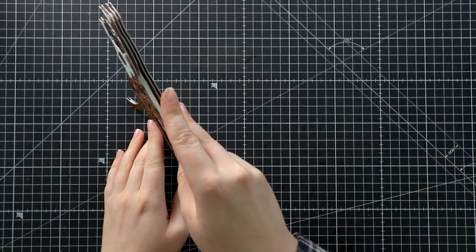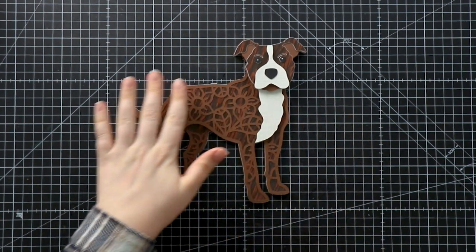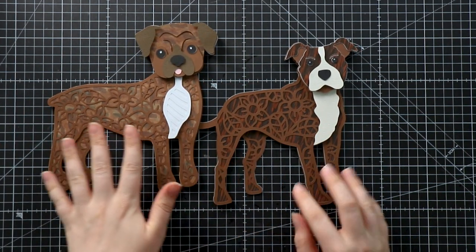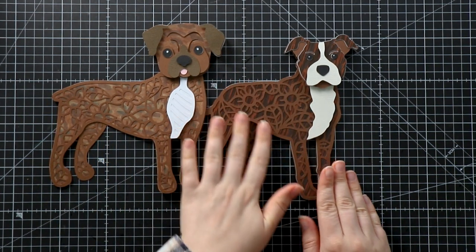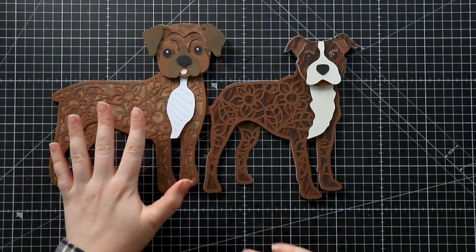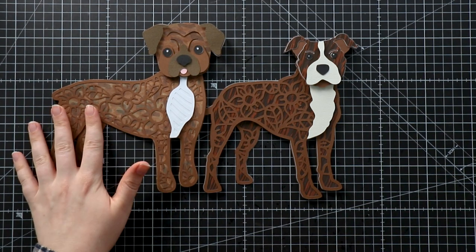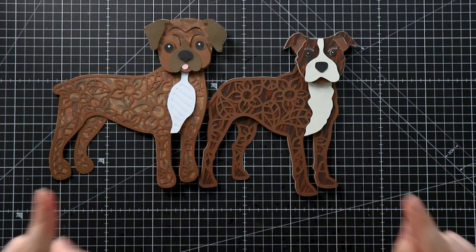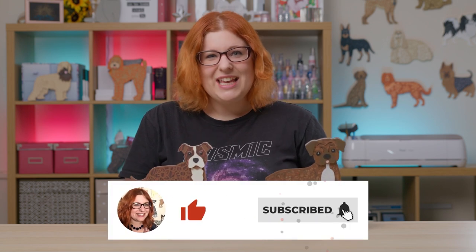Here is the design all put together with all the layers — you can see the 3D effect and the brindle pattern shows through beautifully. Comparing it to the boxer dog done with alcohol markers, the printed one comes out a lot darker in the pattern, though much of that is just because I chose quite a light brown card for coloring. These are two completely different options — let me know in the comments which one you think looks most realistic. Thanks for watching, see you in the next episode of SVG School!